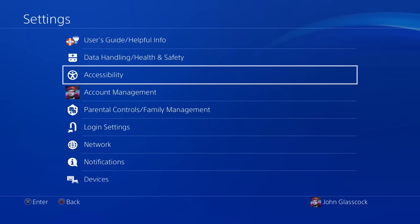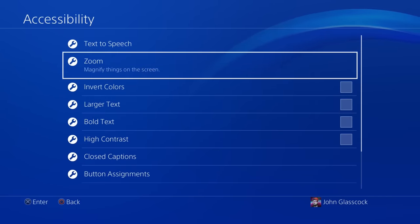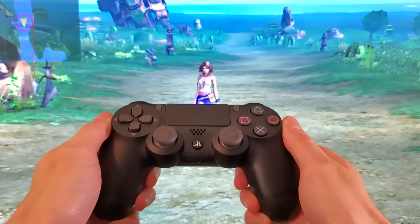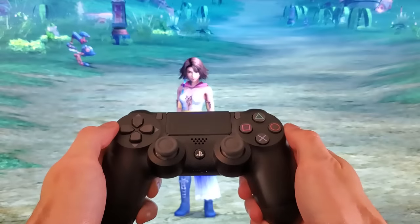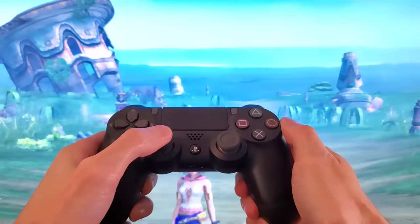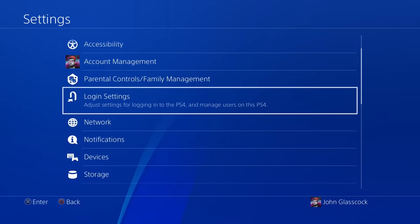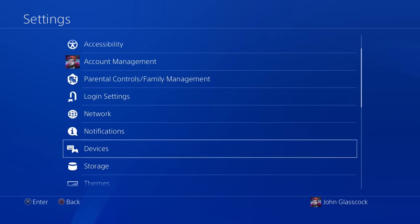Now this next one lets you enlarge any in-game text that might be too small to read. Simply go to accessibility settings and then enable the zoom feature. To zoom in, you can press the square and PS buttons simultaneously, and then use the directional buttons to navigate. And once you're done, you can press the circle button to cancel.